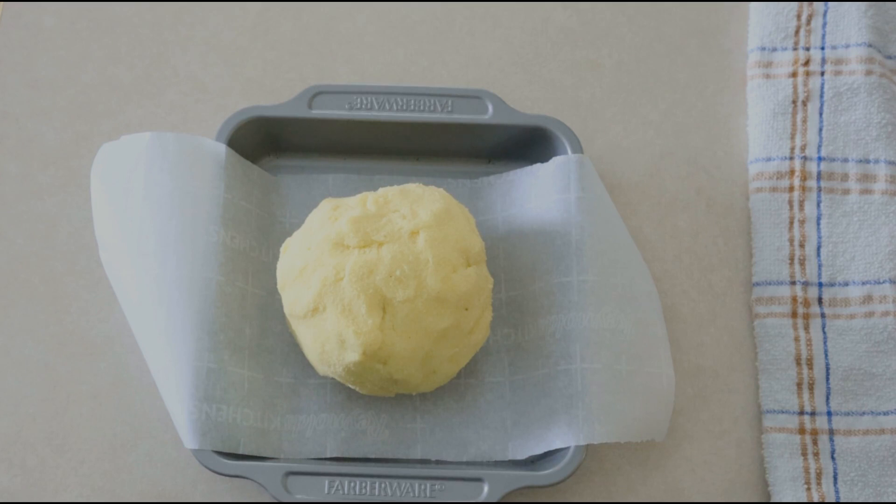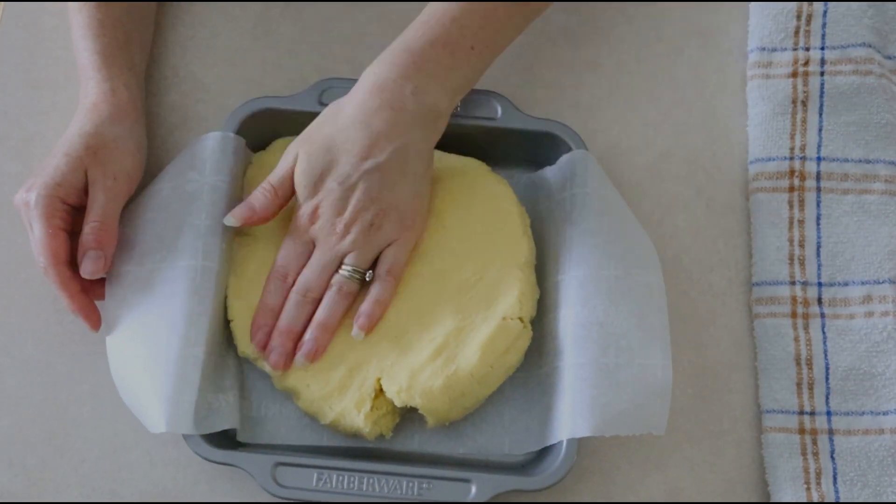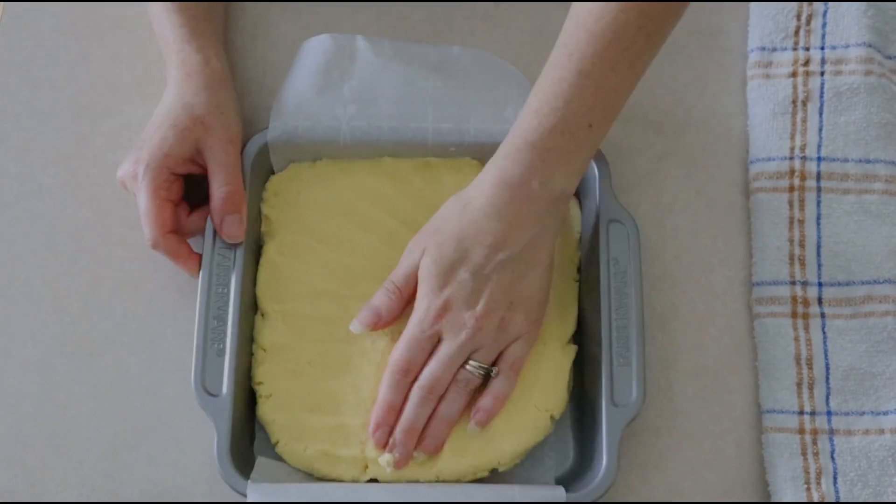After massaging the dough for one minute, form it back into a ball and place it in the center of your prepared cake pan. Use your fingers or the back of a measuring cup to press the dough firmly and evenly throughout the pan, making sure you get it as even as possible.